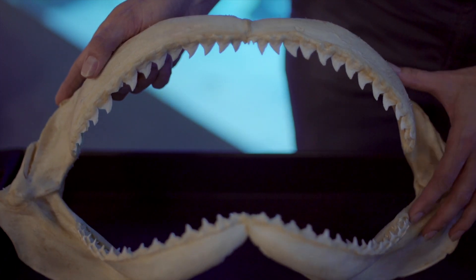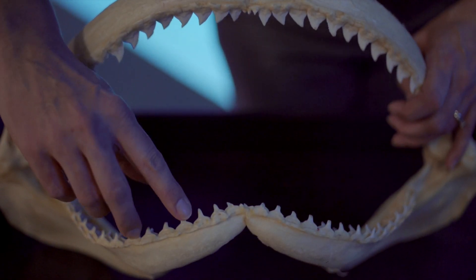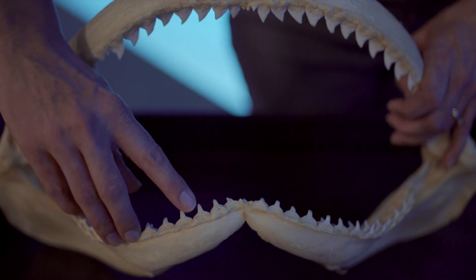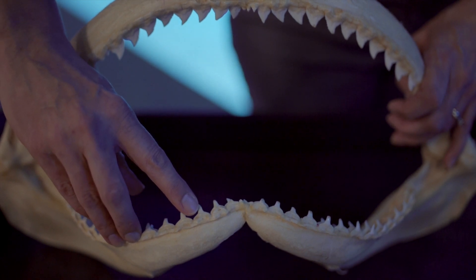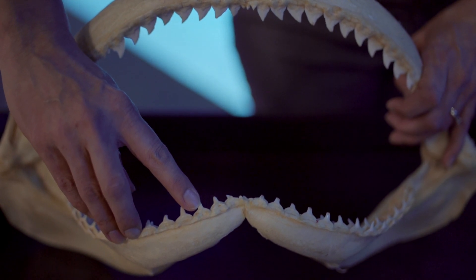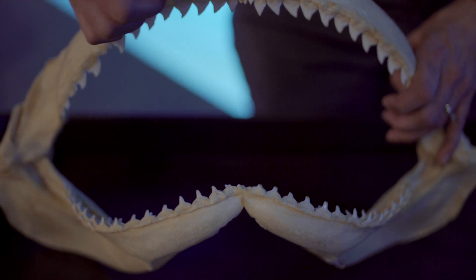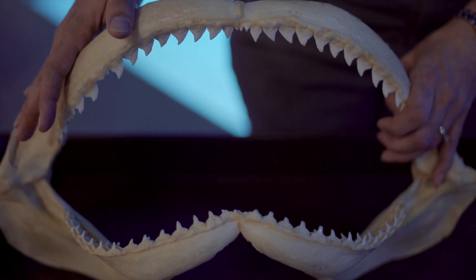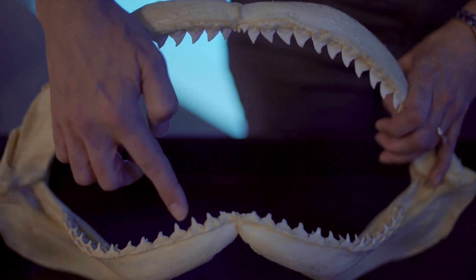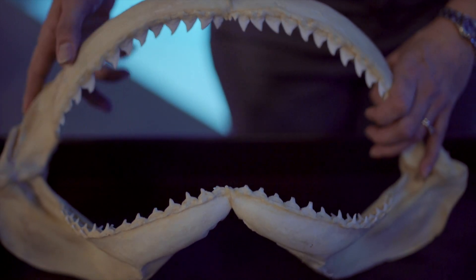The bottoms of their teeth are what we call fork teeth. These teeth are long and pointy, just like the tines on a fork, and they're used to hold their food and prey in place. If they get a hold of something that's too big to eat in one giant bite, they can shake their heads back and forth. The serrations on the top teeth work just like a steak knife to cut through their meal, and then the fork teeth help hold it in place. So they have forks and knives right in their mouths.